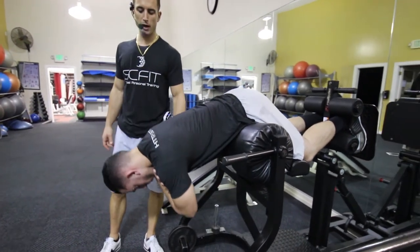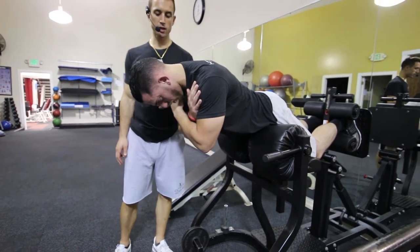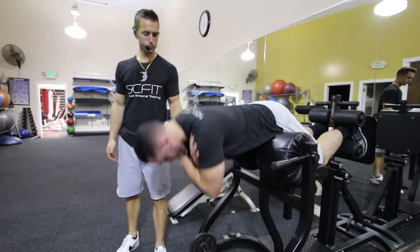Shoulder blades are pulled back. As he lowers he's inhaling and as he rises he is exhaling. Good.